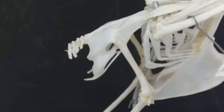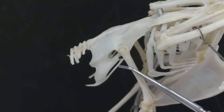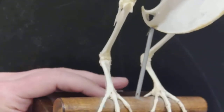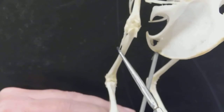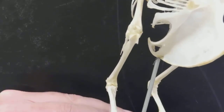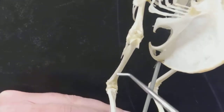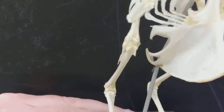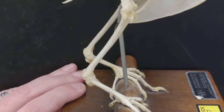Now let's look at the leg bones. Coming off this fused bone up here — remember that's the synsacrum — we have the femur. Then we have this little splinter of a bone right here — that little splinter is the fibula. And behind that, this whole fused bone is called the tibiotarsus.